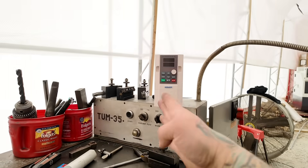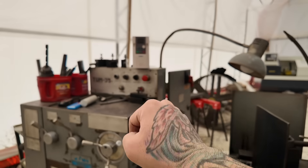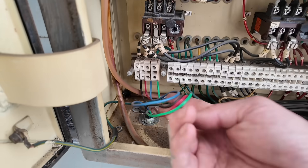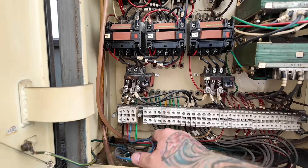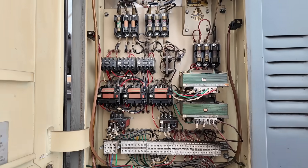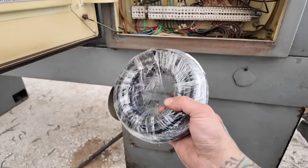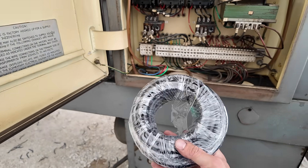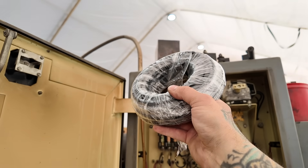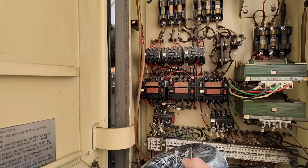I decided to angle the VFD so you can control it comfortably while standing at the machine. I'm going to remove the old stiff house wire — I hate using that stuff, it's brittle and hard to work with. I'll replace it with SOOW cable rated for this machine. I'll run one cable from 220 single-phase to the VFD input and another from the VFD output back into the machine.